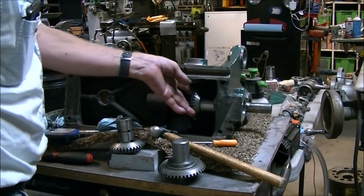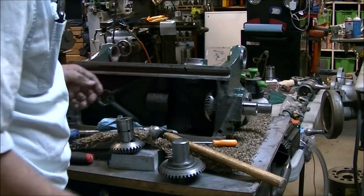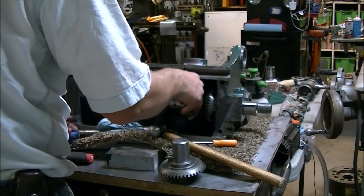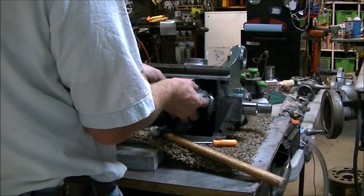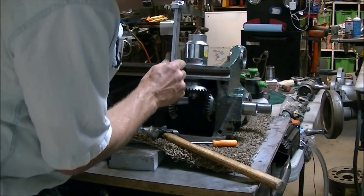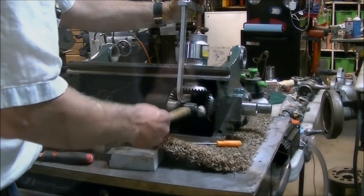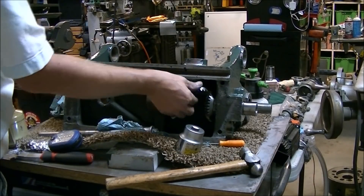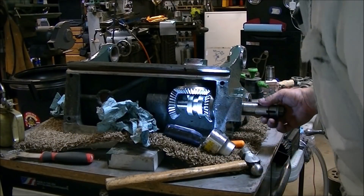If you ever find yourself putting together one of these Hendys, this is the proper order — it took me several tries to get it right. The first gear goes in first because it's too long to go in once the opposite gear is in. After that, you place the third bevel gear on with the shaft somewhat extended, then you can press it on — it's a real light fit on that shaft and takes a little help. I just tapped the clamp with a hammer to get it to seat.